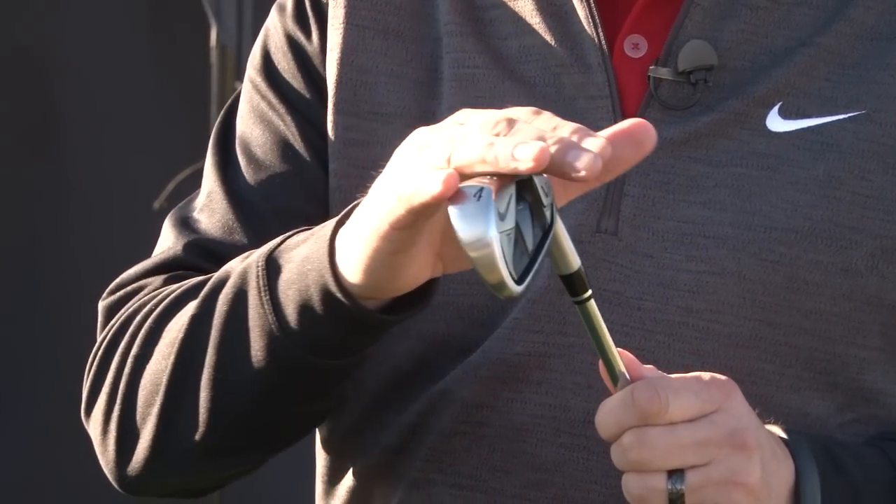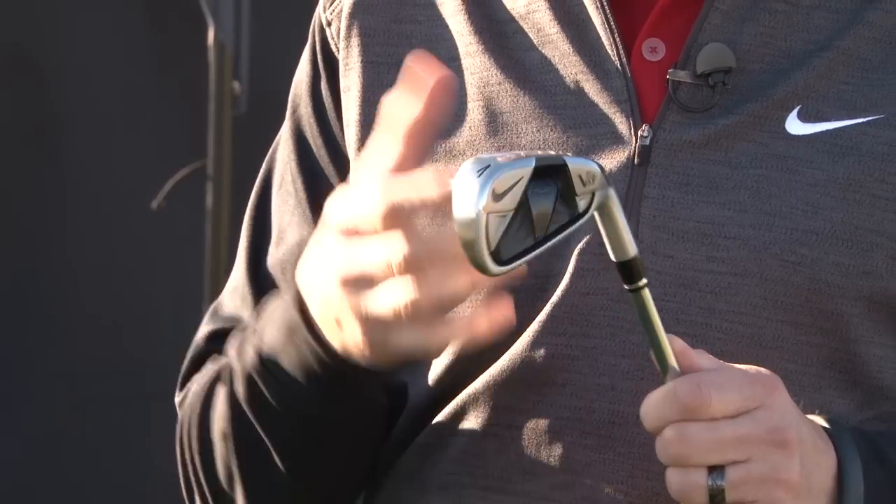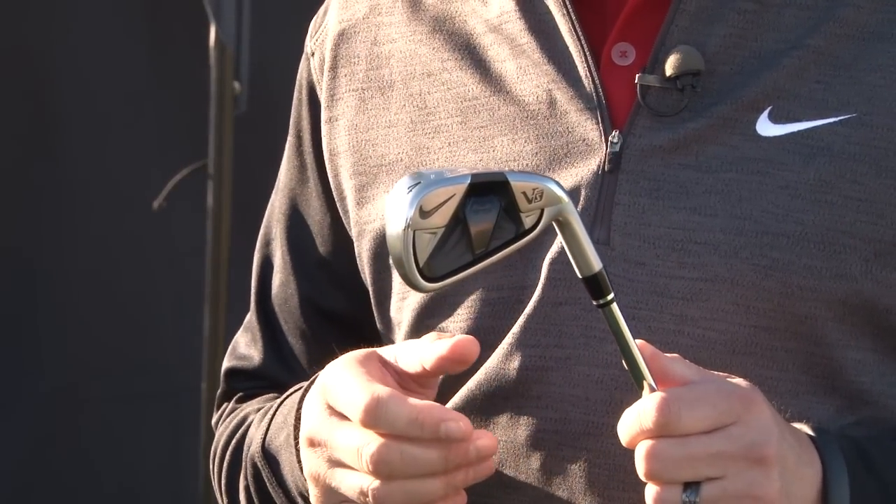But with the VRS Covert and the way that we do our weighting system, we move the center of gravity and the weight farther back in the golf club so that it plays much like a big game improvement iron, but certainly looks like something much more pleasing and easy to manipulate.